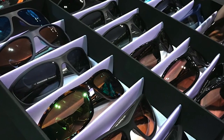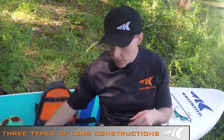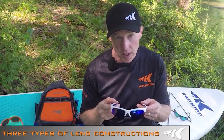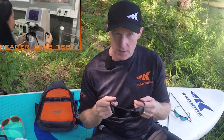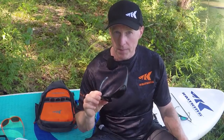We offer three types of lens constructions. First is a 1.0mm triacetate lens — a five-layer construction made from Japanese and German raw materials, very high quality and impact resistant. Second is a polycarbonate lens, a molded lens manufactured in Japan, also very high quality and more impact resistant than the TAC lens. We also offer readers: for those whose sight starts to go around age 50, we have magnifiers in the bottom of the lens in 1.5, 2.0, and 2.5 strengths, also in polycarbonate.